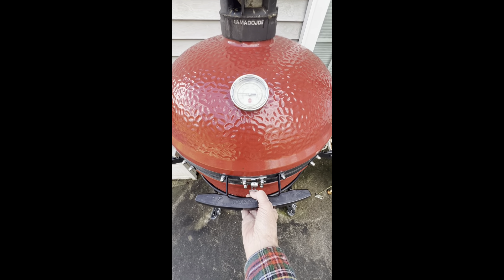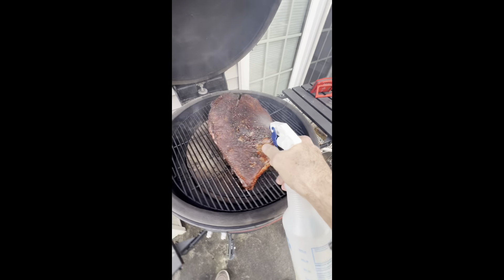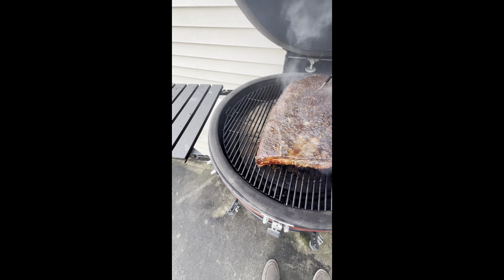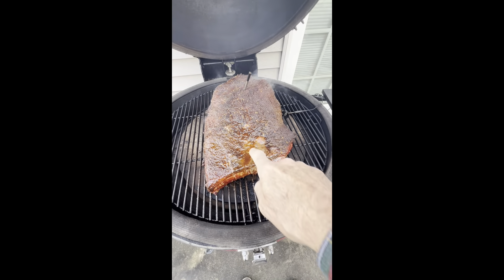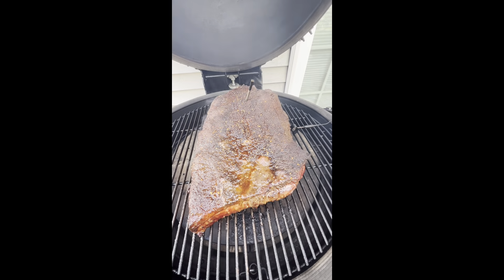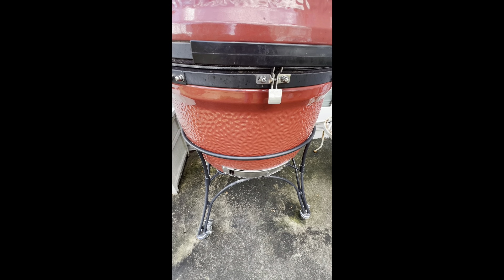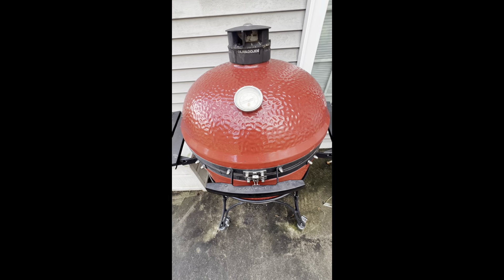Another hour has gone by and it's time to spritz again. Looking good. What I should do is put a little piece of wood underneath this so it drains out and makes more bark there, but I'm not going to. I did just open the drawer and put in some more post oak in the bottom of the ash drawer container, then put it back in to get a little additional smoke.